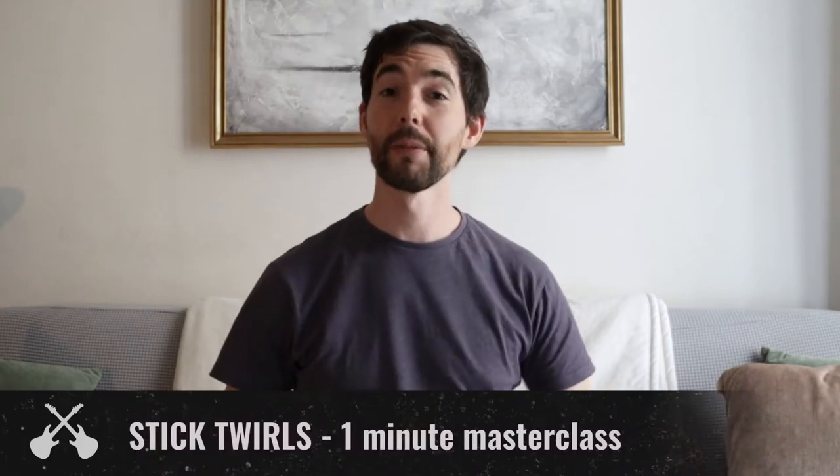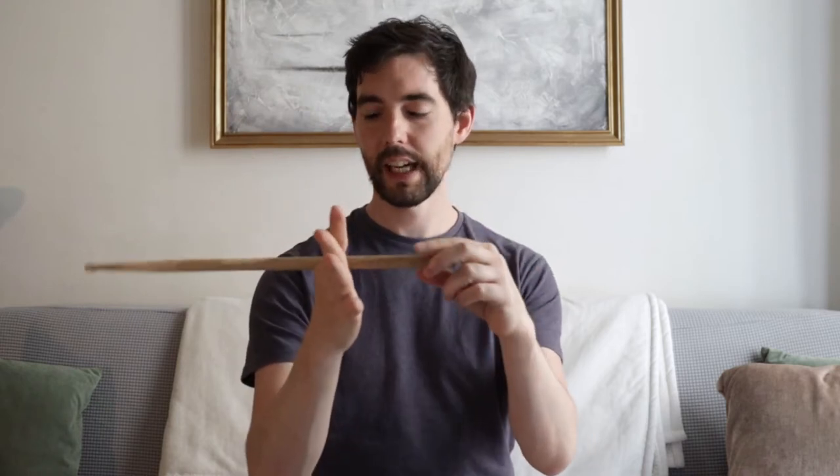Alright, how's it going guys? So today I'm going to be showing you how to twirl your drumsticks. First thing you want to do is put the stick roughly a third of the way up between your thumb and index finger in that little crook like that.